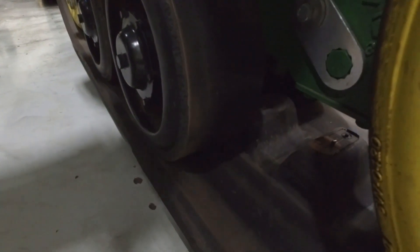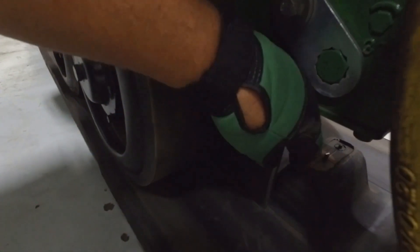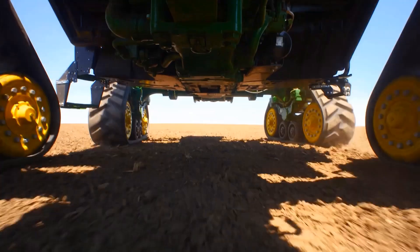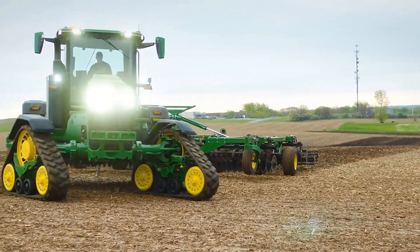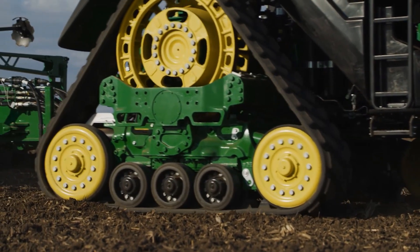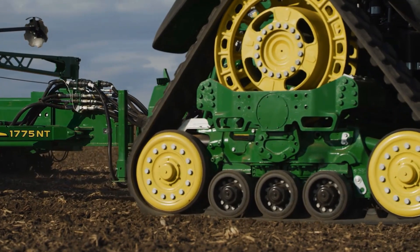If track alignment issues are noted on the front tracks of an 8RX tractor, toe measurement must first be checked. Proper toe adjustment is required on these tractors before making track alignment checks. In this video we discuss proper toe measurement checks and necessary toe adjustments on 8RX tractors.